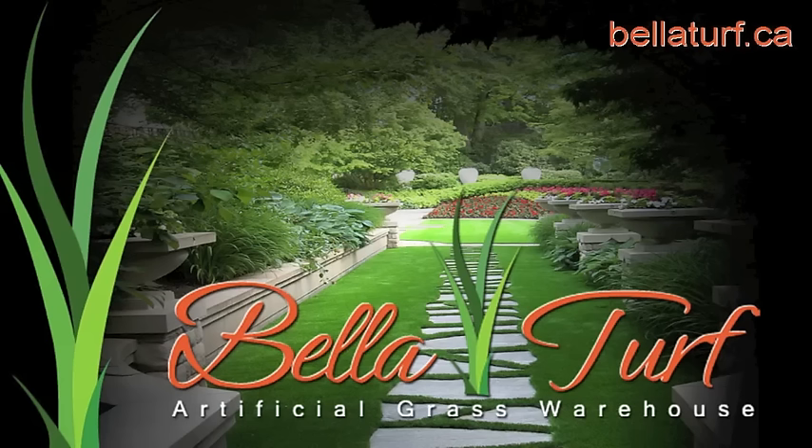This step-by-step tutorial is brought to you by Bella Turf, today's leader in artificial landscape grasses and golf greens.